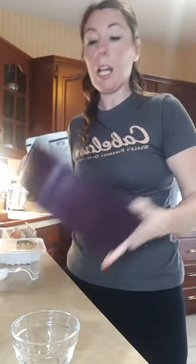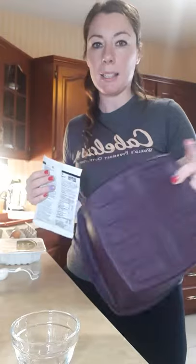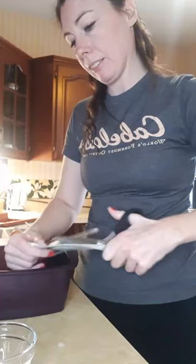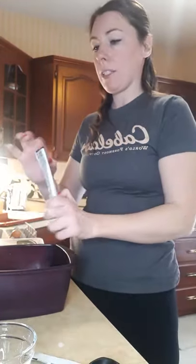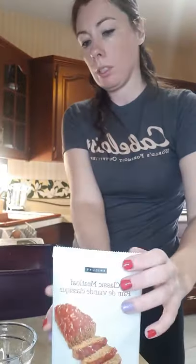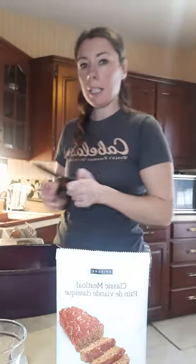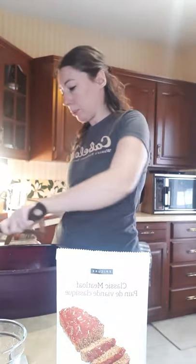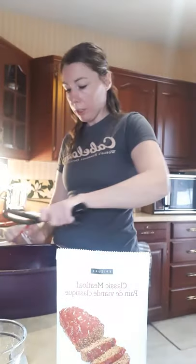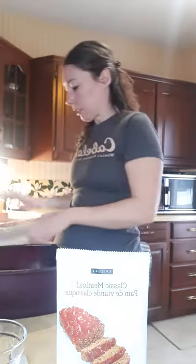I'm going to prepare it in the multi-purpose steamer because nothing sticks to it, and then cook it in the mini loaf pans. It says to combine the seasoning with ground beef, egg, and water — so that's what we're going to do. I try not to cook with ground beef too often, so I'm using ground turkey. You can use ground pork — there are definitely other alternatives.